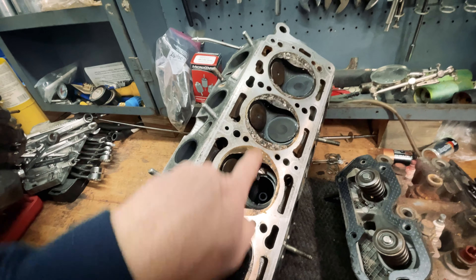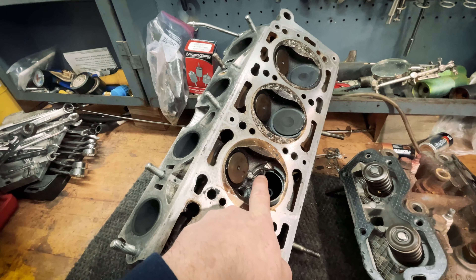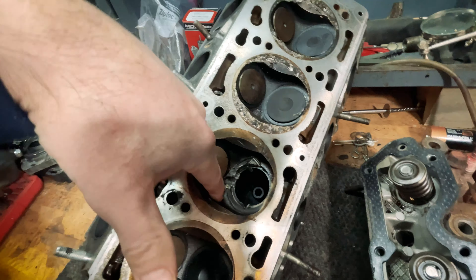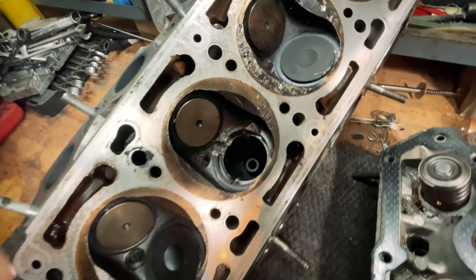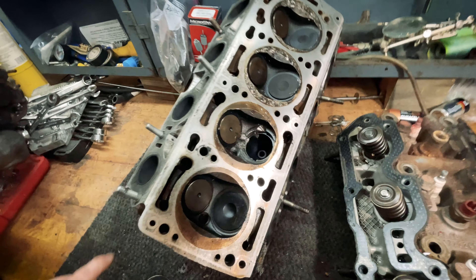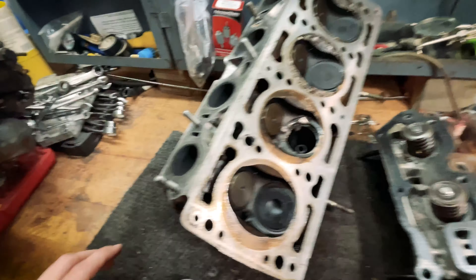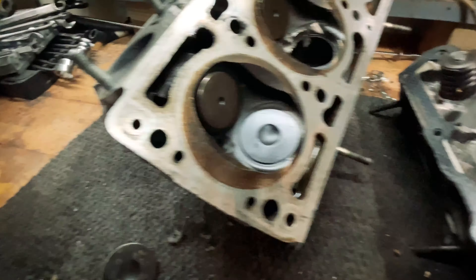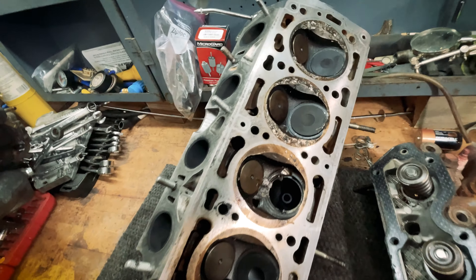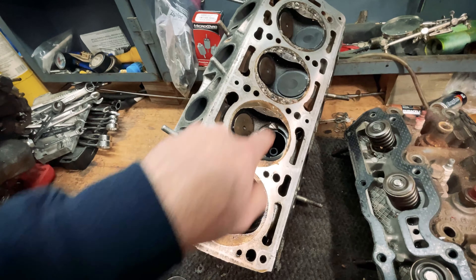The most severe stuff - this could all probably be cleaned up and be no big deal - but that seat and that area is pretty bad. In fact, I think it messed up the threads for the spark plug hole slightly when some pieces hit the spark plug. Overall though, the rest of the cylinder head seems okay, but at some point something inside crossed over and was getting oil into the coolant, so I think there's more damage inside than can be shown from right here.